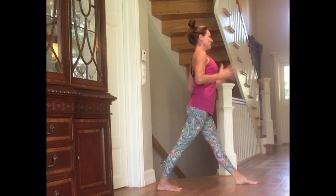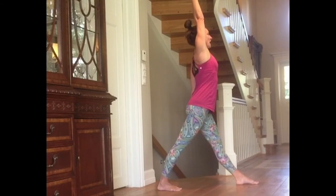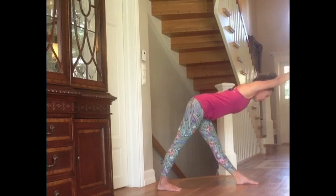Now your hips and shoulders are over the right foot. Lift the left arm. Elongate. Inhale. Exhale. Tighten the belly. Bend from the hips. Notice the straight line from the top of the head to the tailbone.